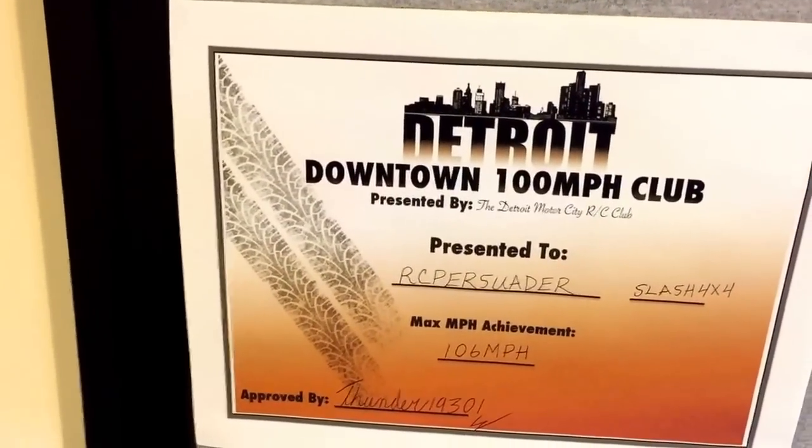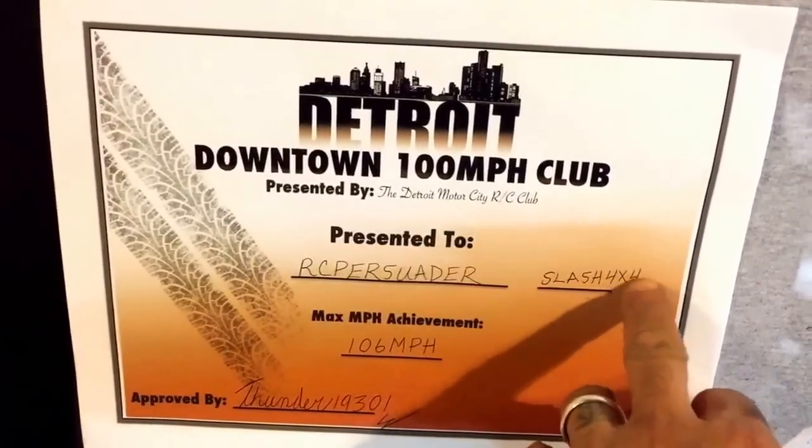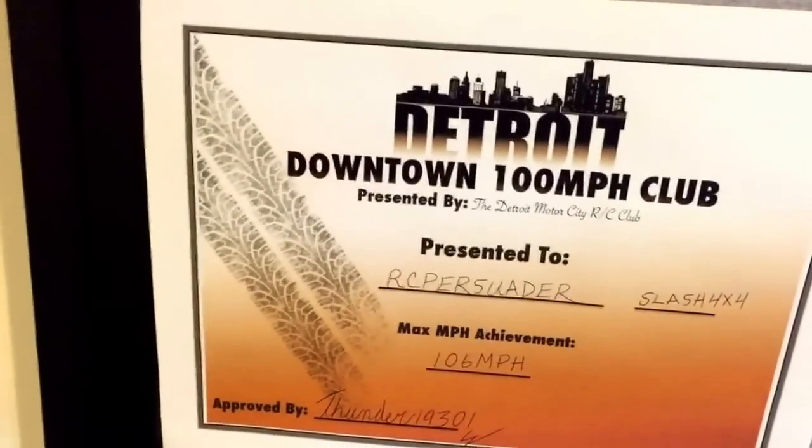Got my certificate. Downtown and back, downtown and back. Hunter Club. It's actually supposed to be a 2x4, two-wheel drive slags. But it doesn't make sense to waste a certificate. It's all good.